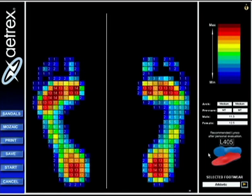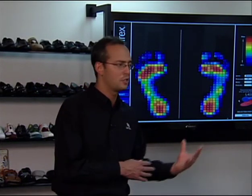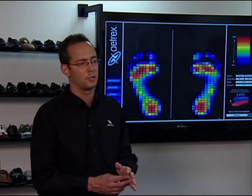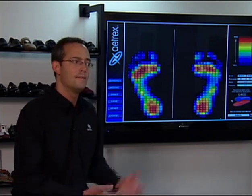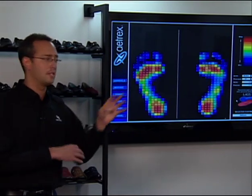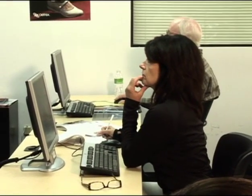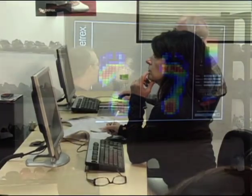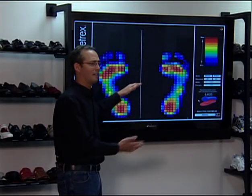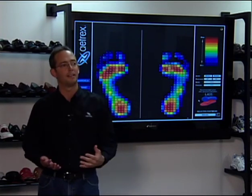If customers feel this is too conservative and you believe more moderate metatarsal pressure customers would benefit from a met pad, you can adjust it down to 13 or bring it from 14 and 3, or 13 and 4, and make a slight adjustment. I encourage you to experiment with it and see how it works. That's how the machine thinks — we get the settings all set up and it will count sensors. Typically at 13 or 14, if 3 or 4 are at that level, it will recommend a LYNCO with a met pad.